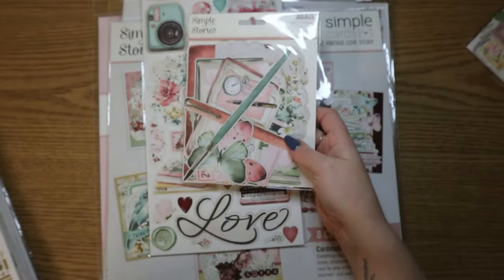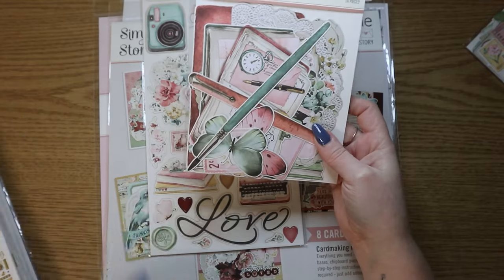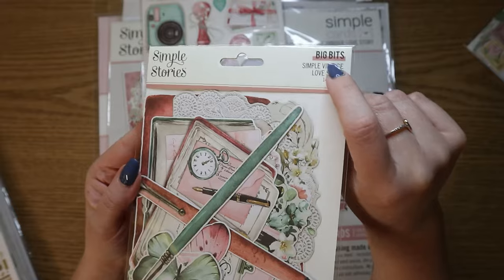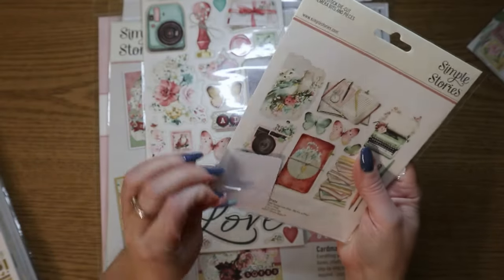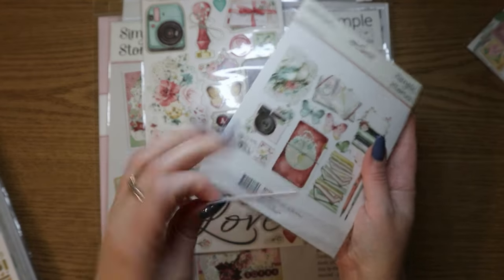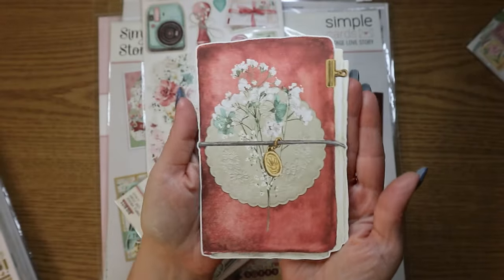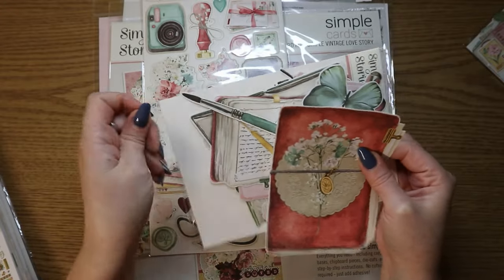And then I also had to get the big bits. This is something new — I think I haven't seen this before. Something called big bits — it's basically just ephemera but bigger. You only get like this many. Oh, a little postage stamp. I'll just pull one out as an example — look how big this is. That is so pretty. So this could be a card front, you know. I did see a lot of people making cards with these big bits and they were so pretty, so I'm very excited about these.